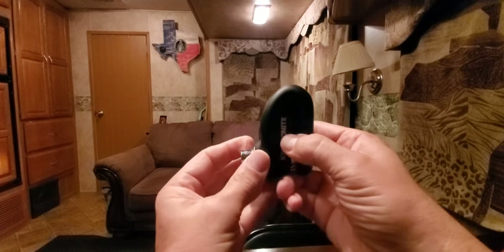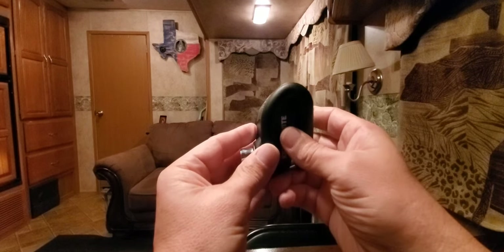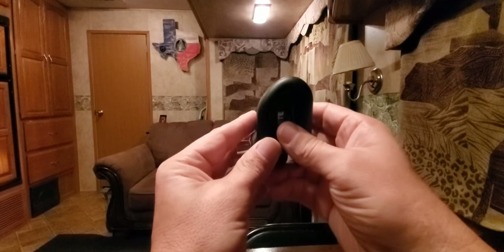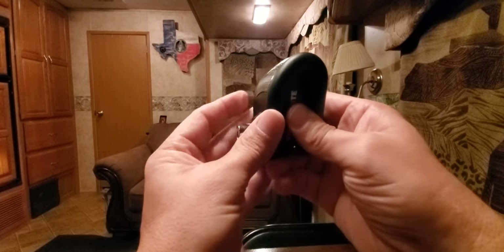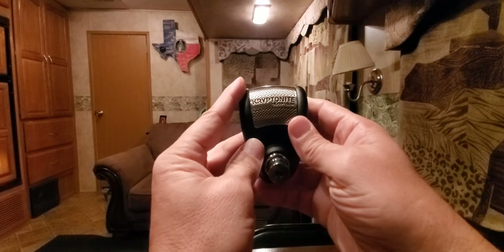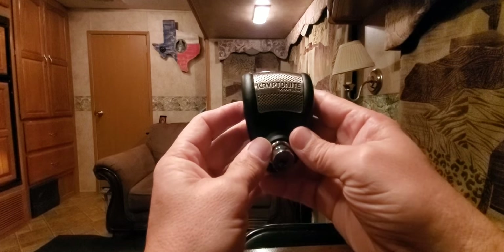It's 120 decibels — quite loud — and it's pretty easy to use. What it does is go on your disc brake and prevent the wheel from rolling. It'll roll a little bit, but then it's going to hit your strut and lock the bike in place.